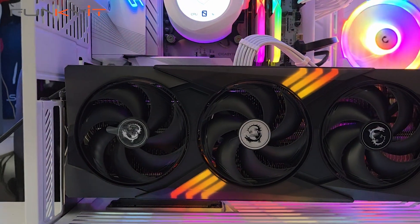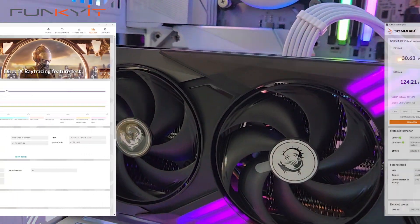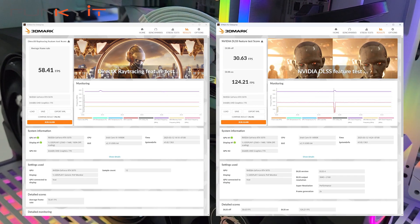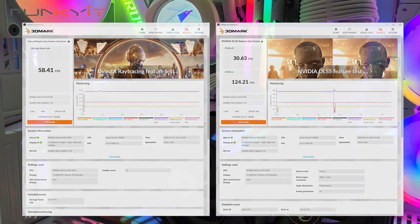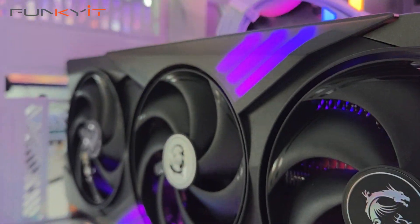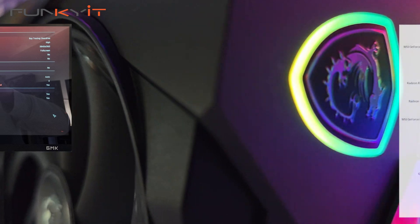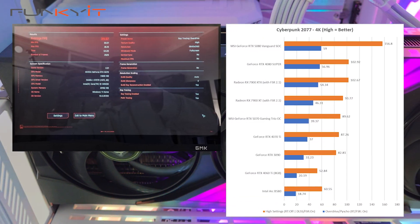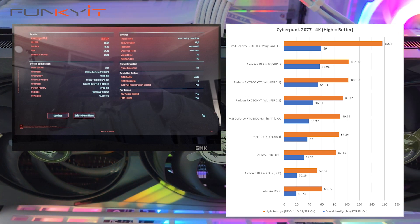And lastly, we got a DirectX ray tracing score of 58.41 frames per second and a DLSS score of 124.21 frames per second. For Cyberpunk 2077 tests, we used the ray tracing overdrive option with RTX on and DLSS 4 enabled, and the MSI GeForce RTX 5070 produced a score of 39.37 frames per second at 4K.